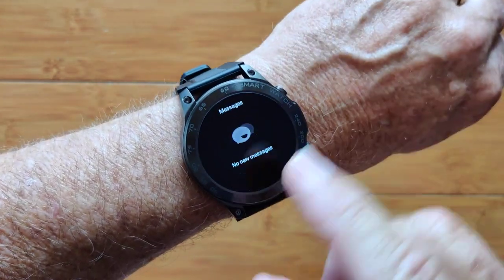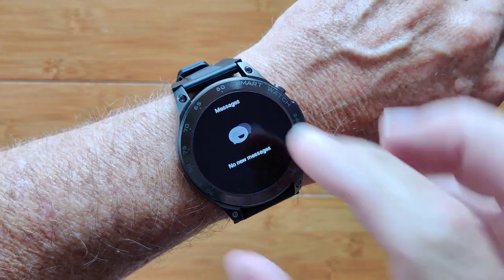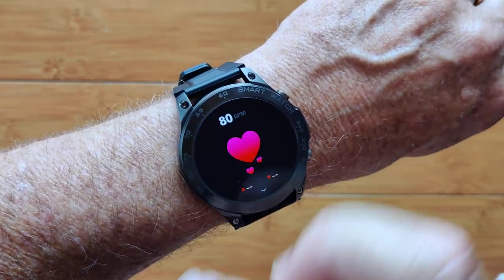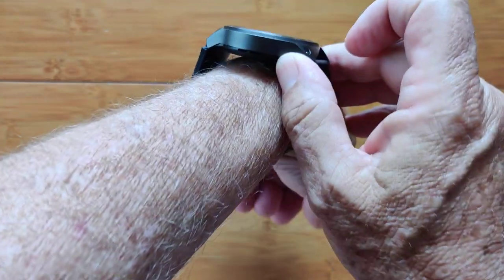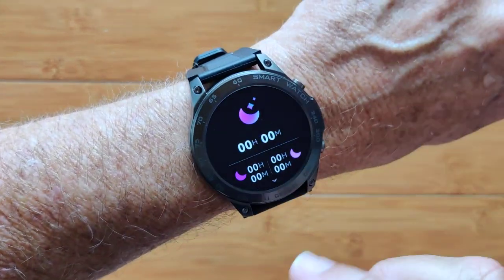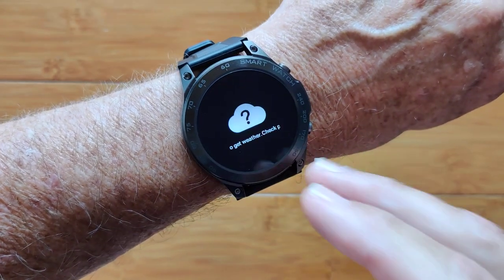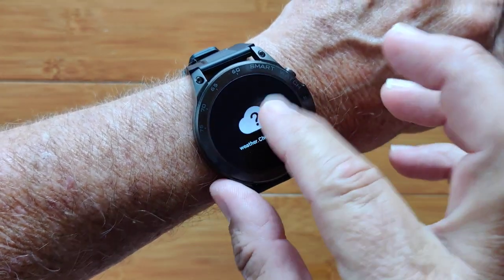Swiping in this direction, you'll get messages pushed from your phone if you have any, and you can step through your step count for the day, heart rate information being acquired in real-time, last night's sleep time, and weather pushed to the watch from your phone when tethered.